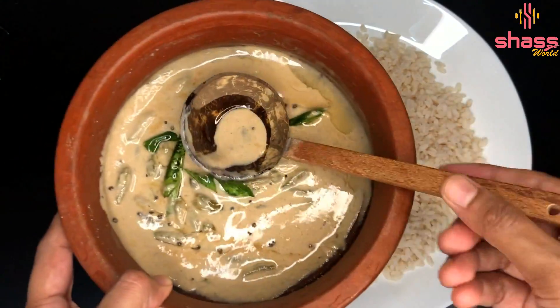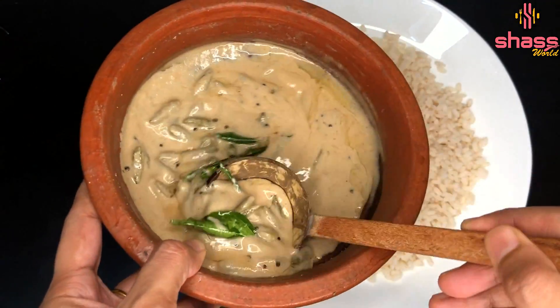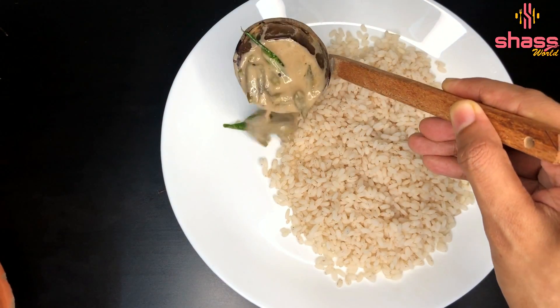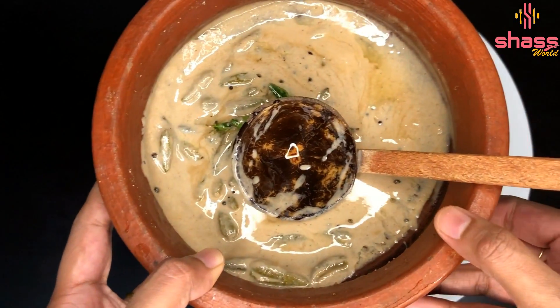Hi all, welcome to Sha's World. Now we have a little bit of ingredients and a little bit of a recipe.